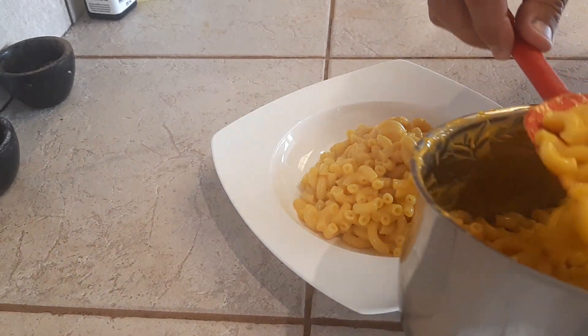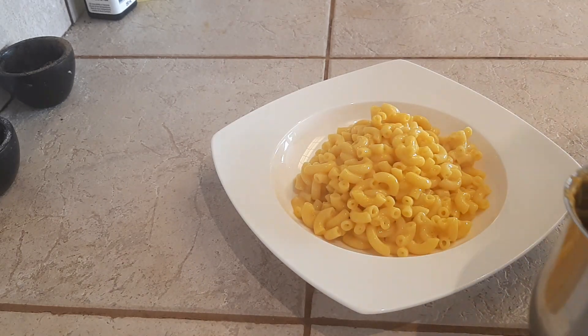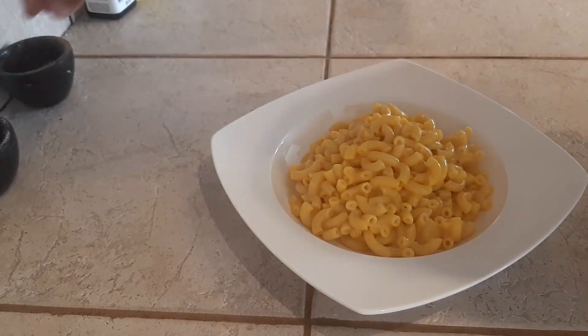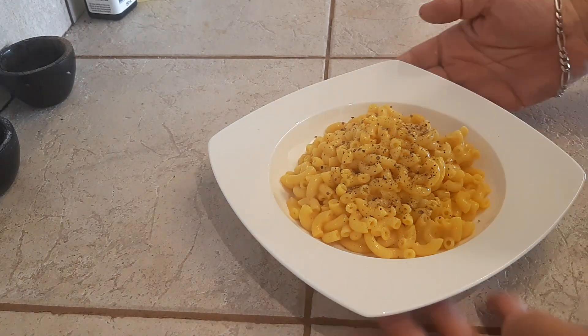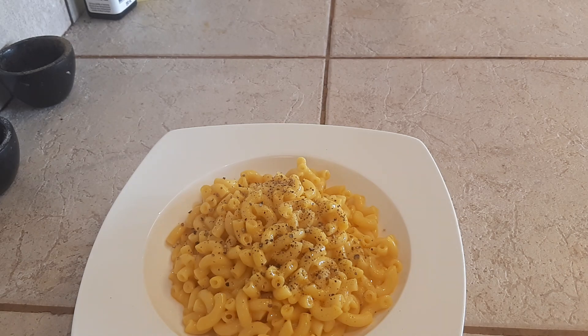Great texture, great flavor — that extra bit of processed cheese just bumps the cheesiness up so nicely. I know the kids will enjoy that, and even the adults. A little bit of pepper on top, hot sauce, ketchup, whatever else you like — or just as is. Beautiful macaroni and cheese, give it a try and enjoy it.